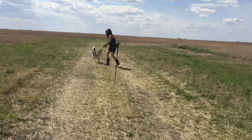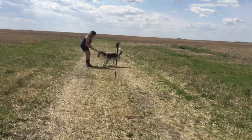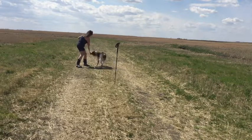Hi, this is our first session on go around. What we started the session with was just a game of tug, just to get him going and for him to know that we were going to do something together. So we did that and then we moved into a session of go around.